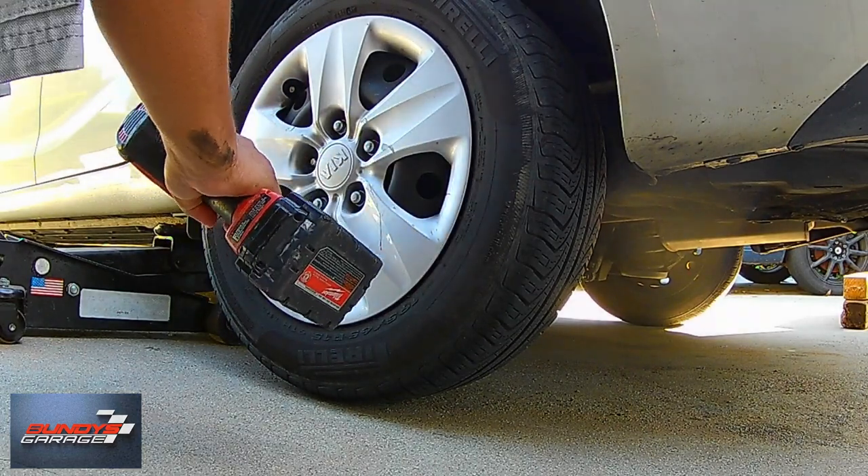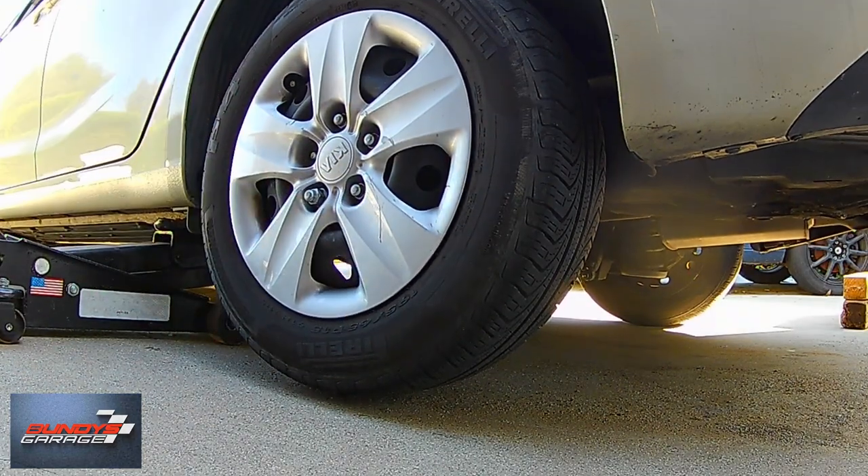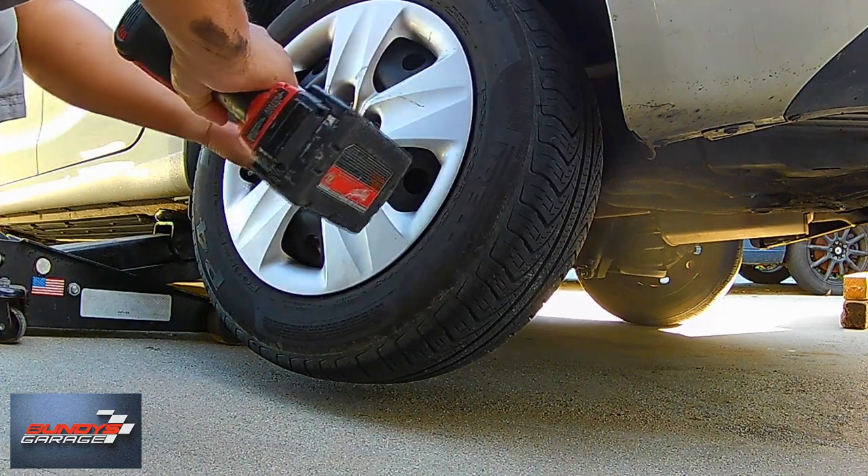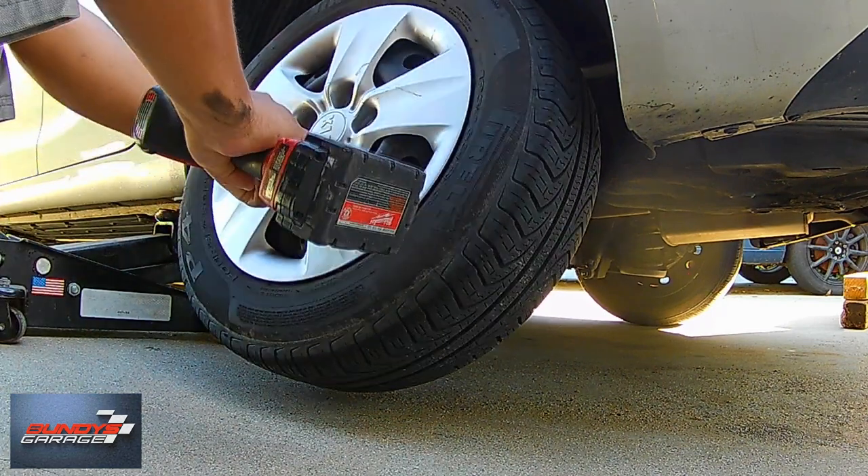Right here I'm just taking the wheel off using my Milwaukee half-inch gun. I'll put a link in the description below where you can pick one up on Amazon. I love that gun — didn't think I would, but I do.